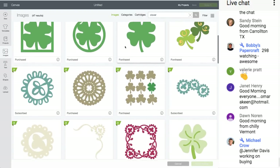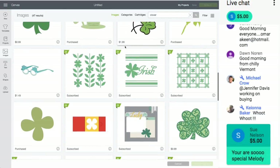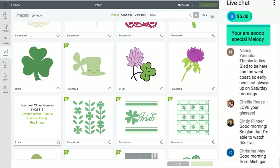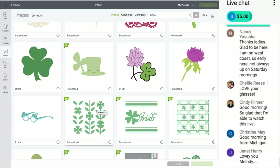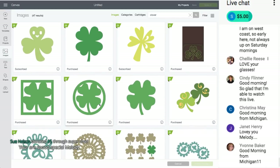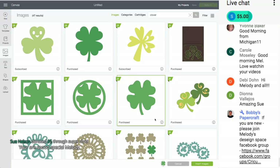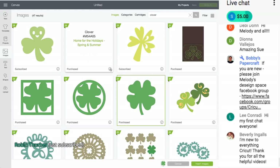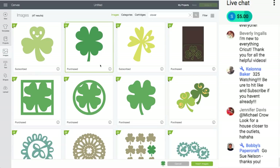I can choose any of these images. Look at those Sesame Street Elmo glasses — so cute, but just a picture, not real glasses. Let's just do the four-leaf clover for now. This is in Access. Thank you Sue Nelson for the five-dollar Super Chat! I like this clover better — it's from Designer's Calendar, Home for the Holidays. I have it selected because it has the green box around it.